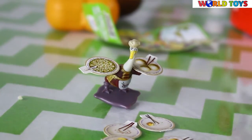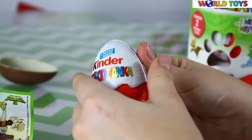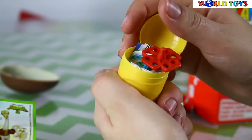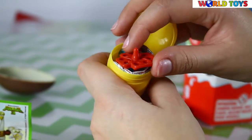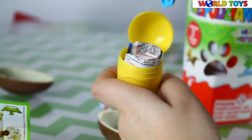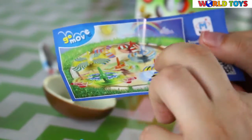Now it's time for the second egg. Inside we will find something red and blue. And this is a Go Move roller.